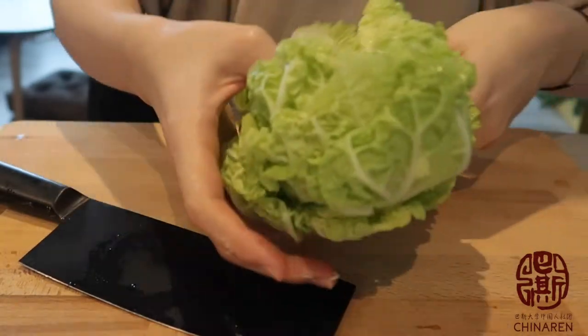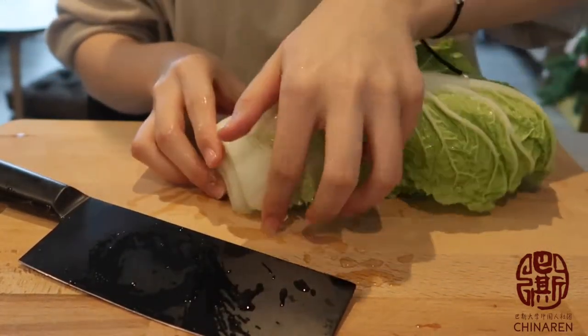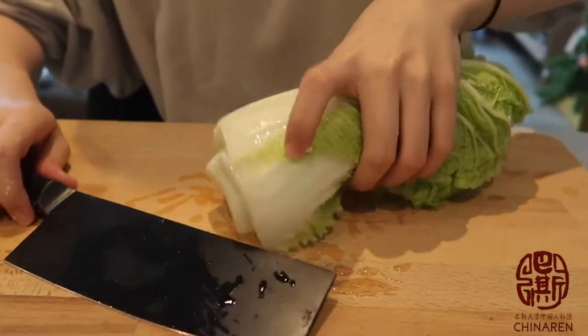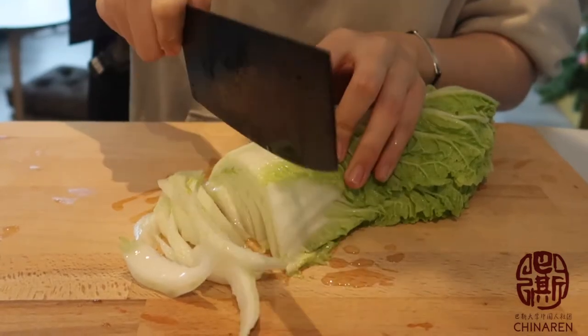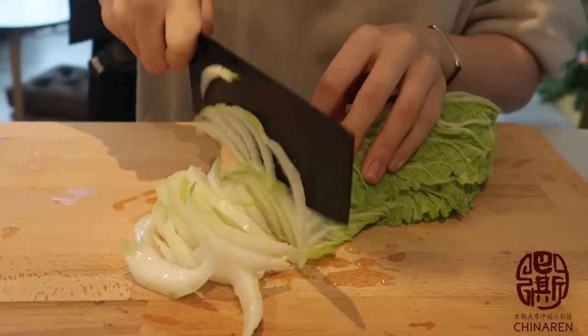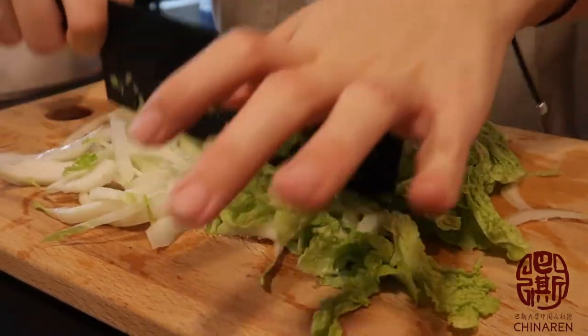At the same time, let's deal with the meat filling. There's actually not much to do — just chop all the ingredients into very tiny pieces.